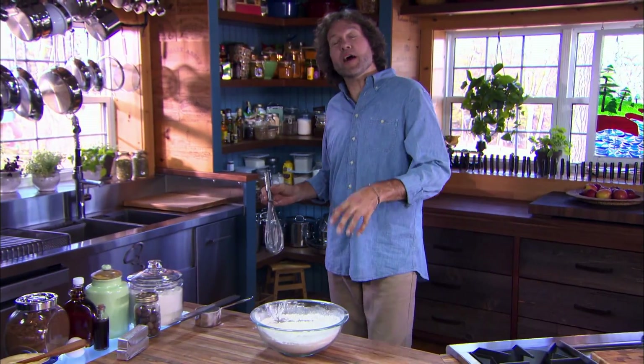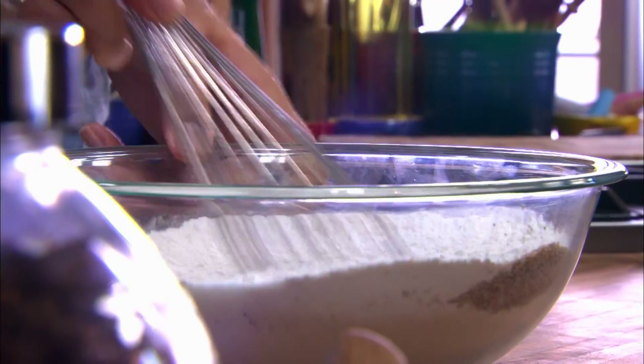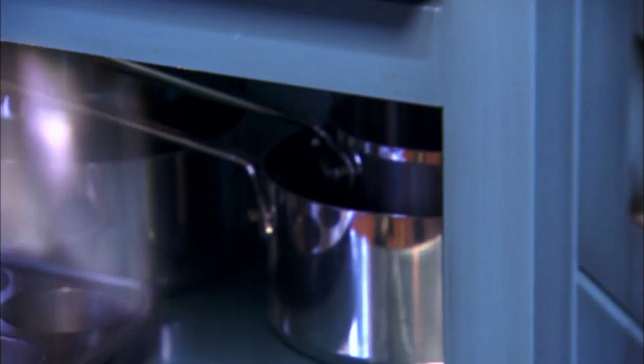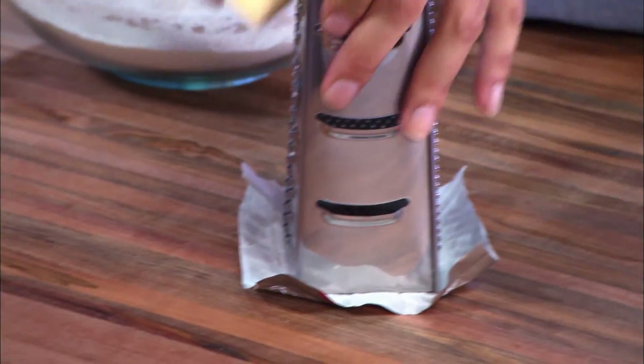Pastry doughs tend to be defined by the fat in the dough. And since this is for butter tarts, well I might as well use butter — but not just any butter, frozen butter. Eight ounces of it, two sticks.